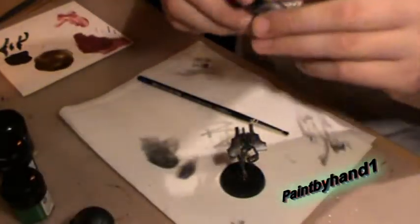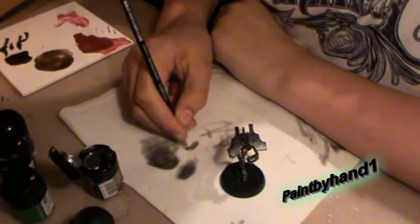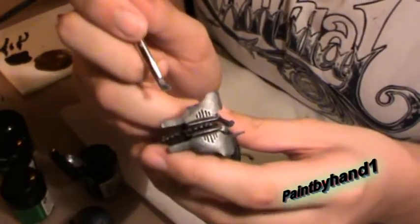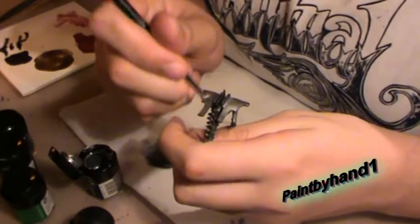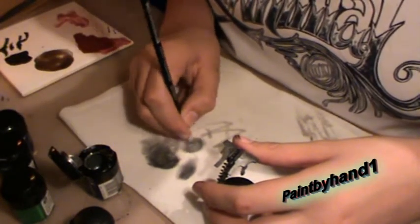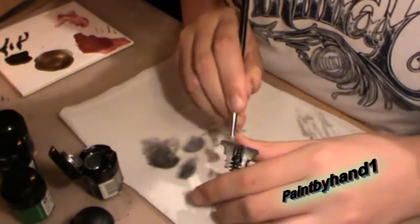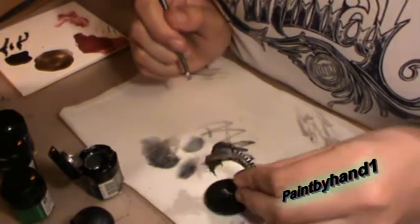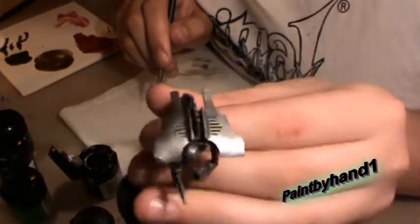I'll just show you. Just go around the sides of this — around all the sides of it. And you will tell the difference. At first it won't look like it, but it will. Can't really see the difference right now, but once you paint it, you will.